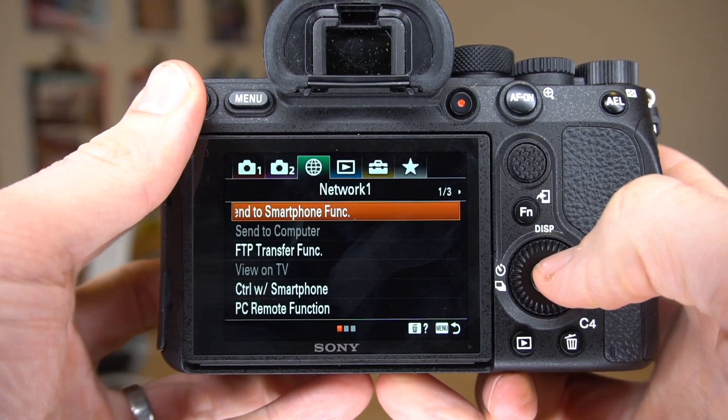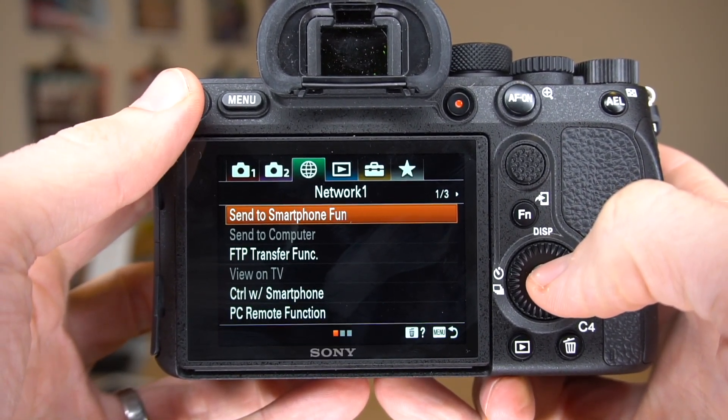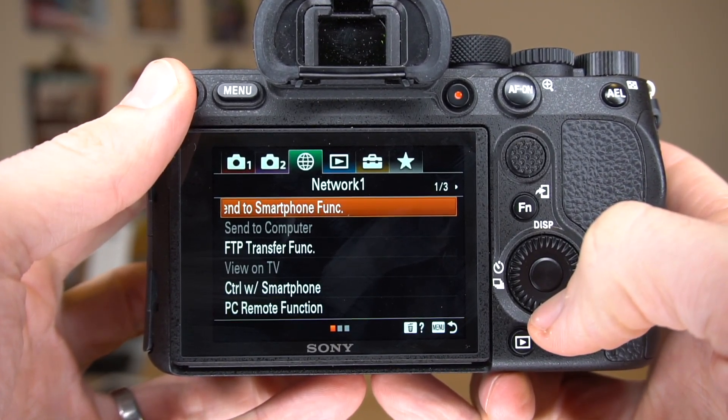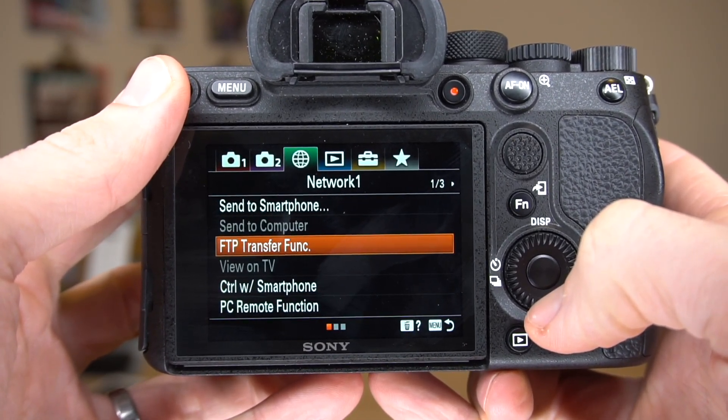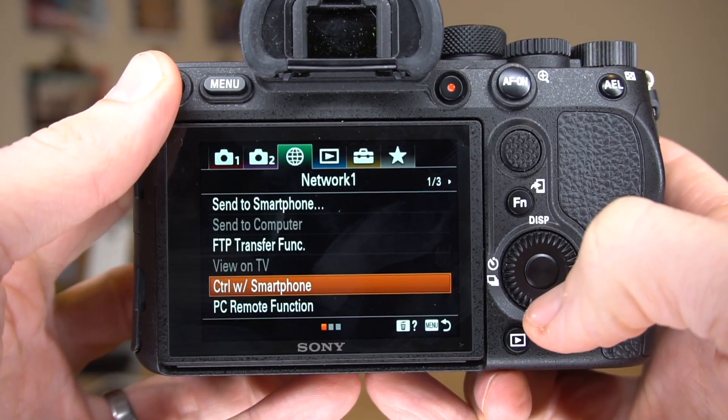There are also a number of settings within the camera's menu that we need to change. There's a link in the description with some additional ones, and it does vary a little by camera. We are in the menu system in the Sony A7R IV, specifically in the Network 1 tab. The Send to Smartphone function, FTP Transfer function, and Control with Smartphone should all be turned off.